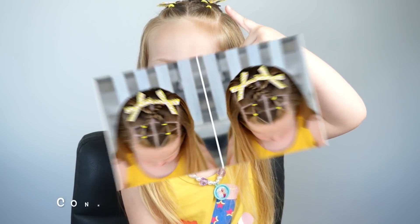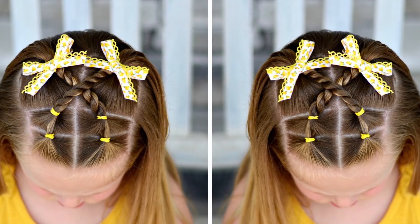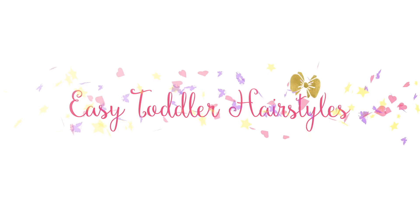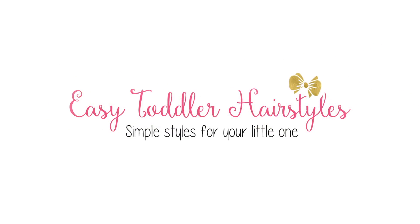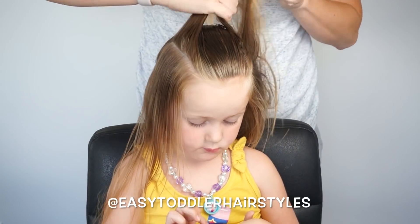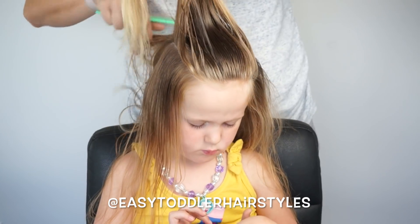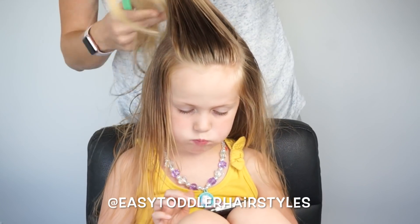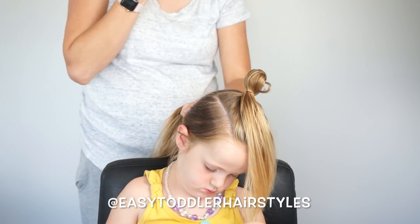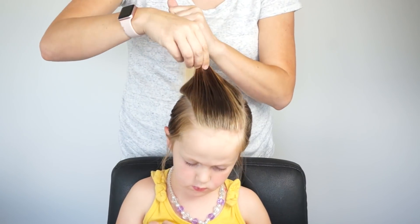Let's get started. For this 5 minute hairstyle, we are going to use the front third crown section of the hair. So I am just parting off this front section, leaving 2-3 inches on each side, and then coming back probably 4-5 inches to the back of the crown. From here, I'm going to secure the rest of the hair out of the way in a ponytail for now in the back because I'm just going to be working with this front section.